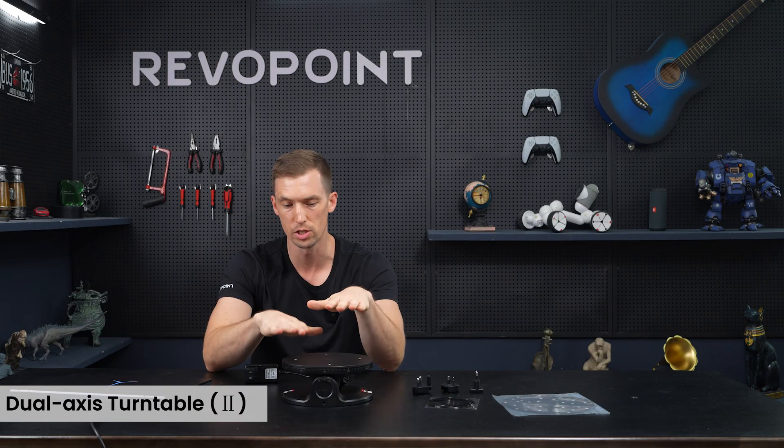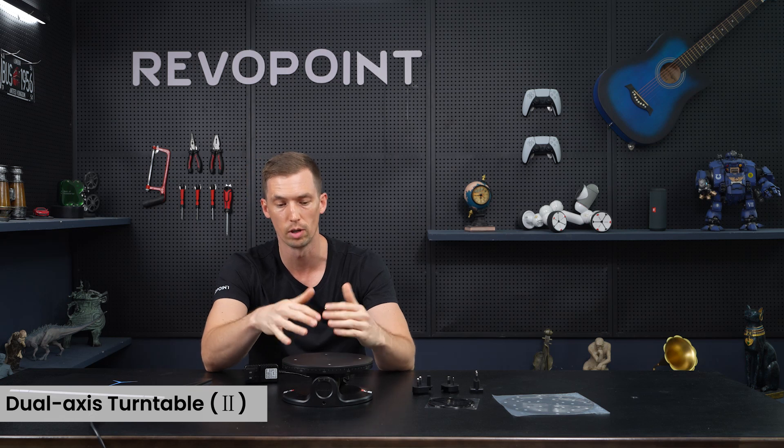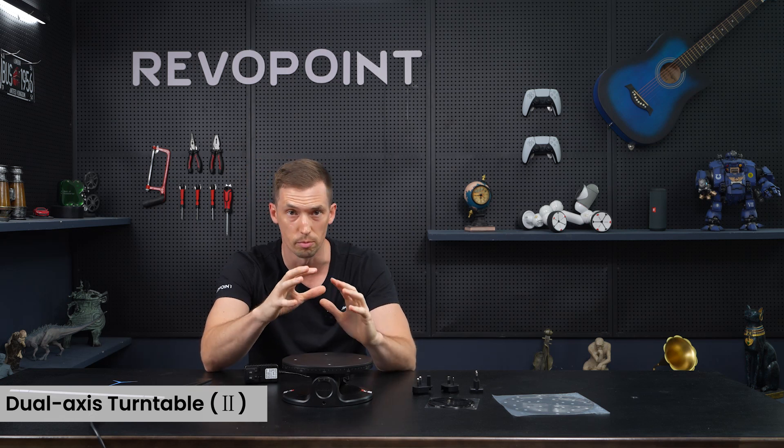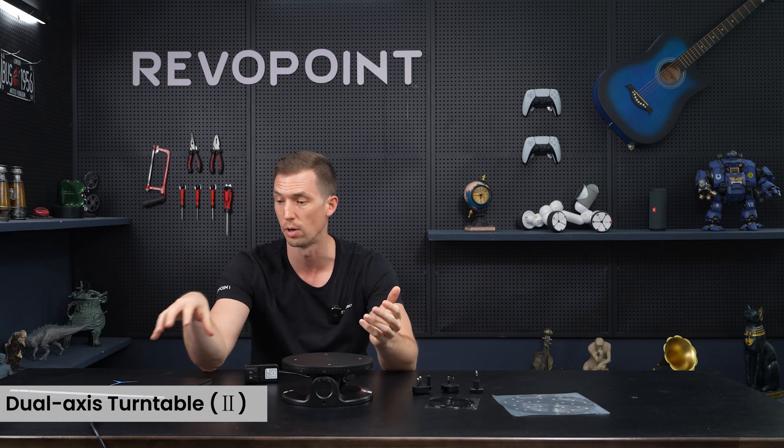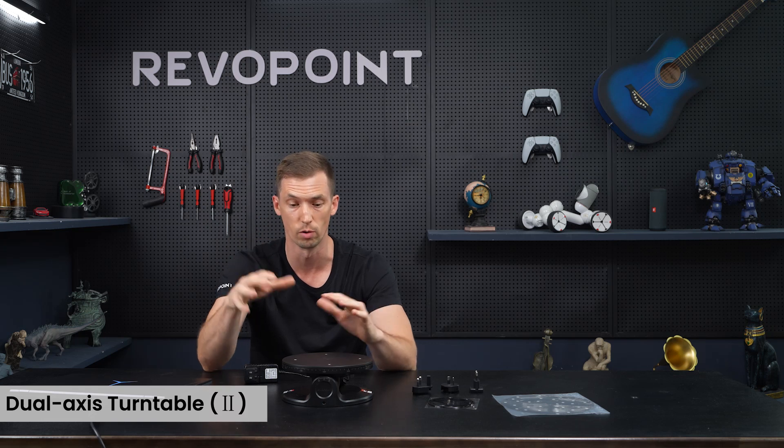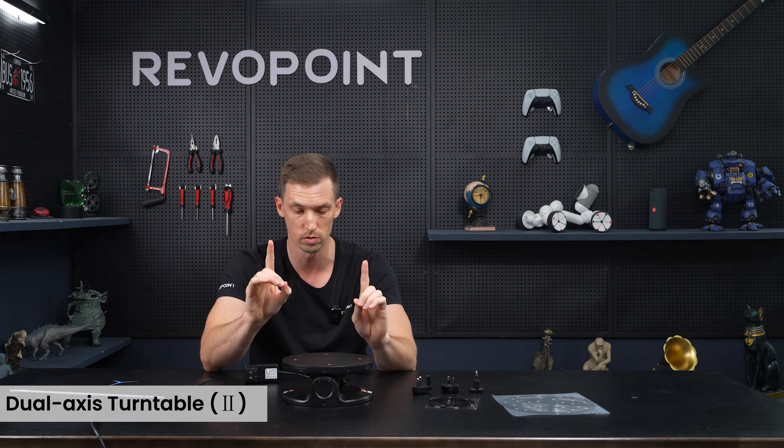Now we want to talk about the functions of the dual access turntable. We're going to go over the manual settings first, because later in the video we'll talk about how you can use RevoScan and also Revo Assistant on your phone to operate the dual access turntable.